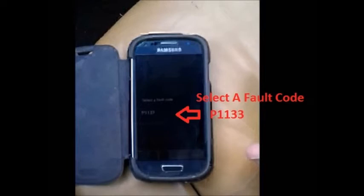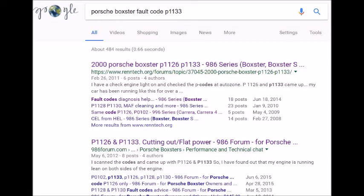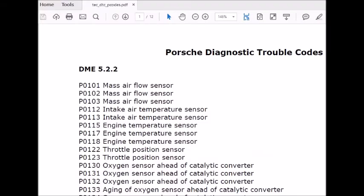Now this app is handy in that it can tell you what the fault code means if you have a common car, but for my Porsche it doesn't tell me what the code means. So I have to go back to Google and look at what the code might mean — and fortunately someone's put a PDF on there with the diagnostic trouble codes.